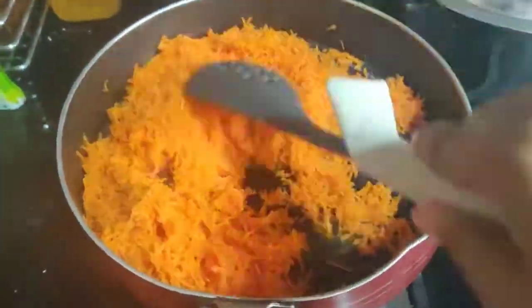Now add grated carrot to the leftover ghee in the pan. Fry until the color of the carrot changes.